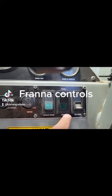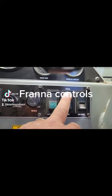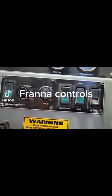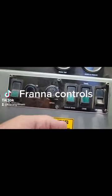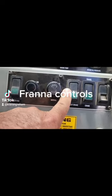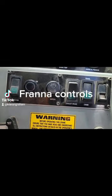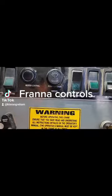Over here we've got our travel mode and our crane mode. To operate, we need to be in crane mode; if we're driving a fair distance, we'll put it into travel mode. Then we have a two-stage exhaust brake — one and two. That's for going downhill to help ease up the crane. On a slight hill you might only need stage one; if it gets a bit steep or it's starting to run away, put it into two and that exhaust brake is going to help pull up without wearing out the brakes too much.